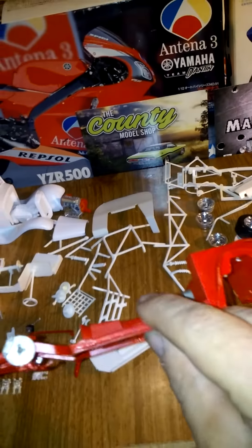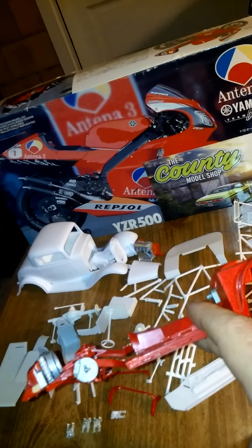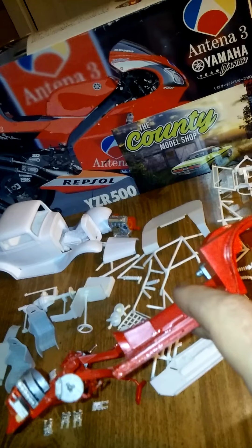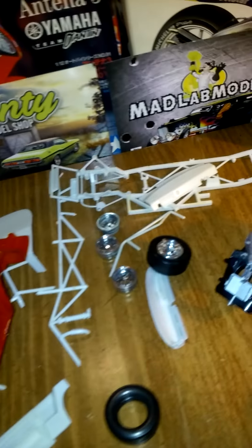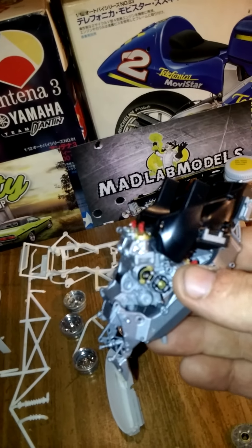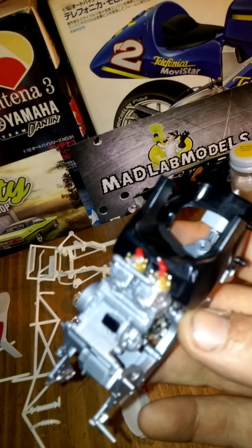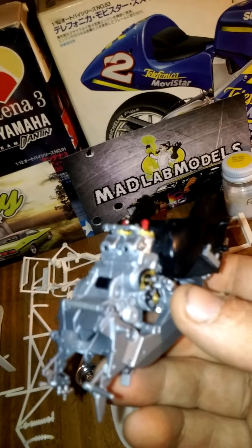This one was one of the Ford chassis and it almost fits. I've got an update on the bike — I got pretty much the motor good, it's ready for spark plug wires and exhaust.